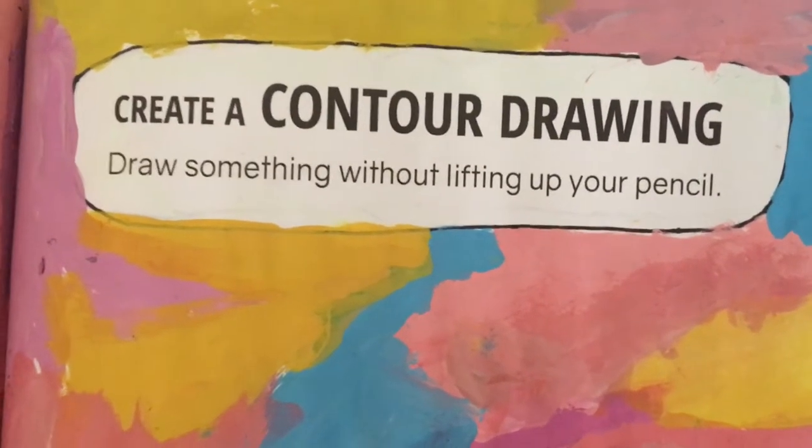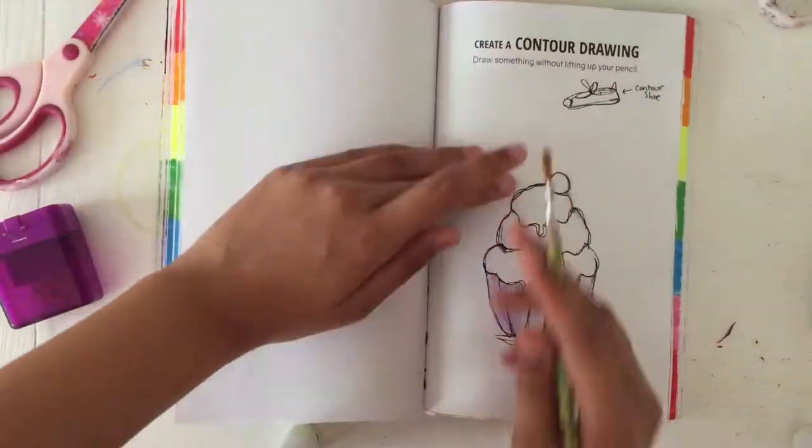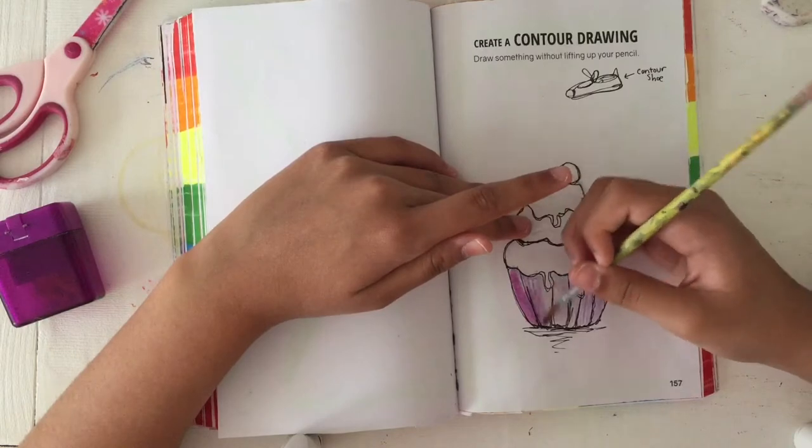Hi chickens! As you've seen from the title of this video, we are doing Create This Book episode 3 today, and the prompt I'm doing right now is creating a contour drawing.